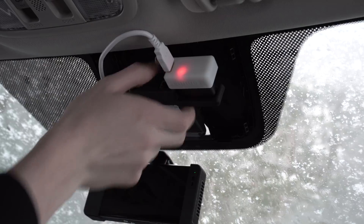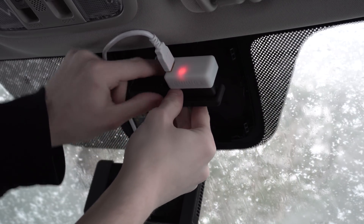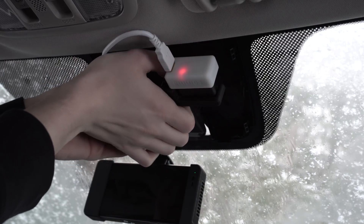From there, make sure the Giraffe is switched to the correct positions. On Honda, this would be all switches down towards the ground. On a Toyota, it would be all switches down except number three.